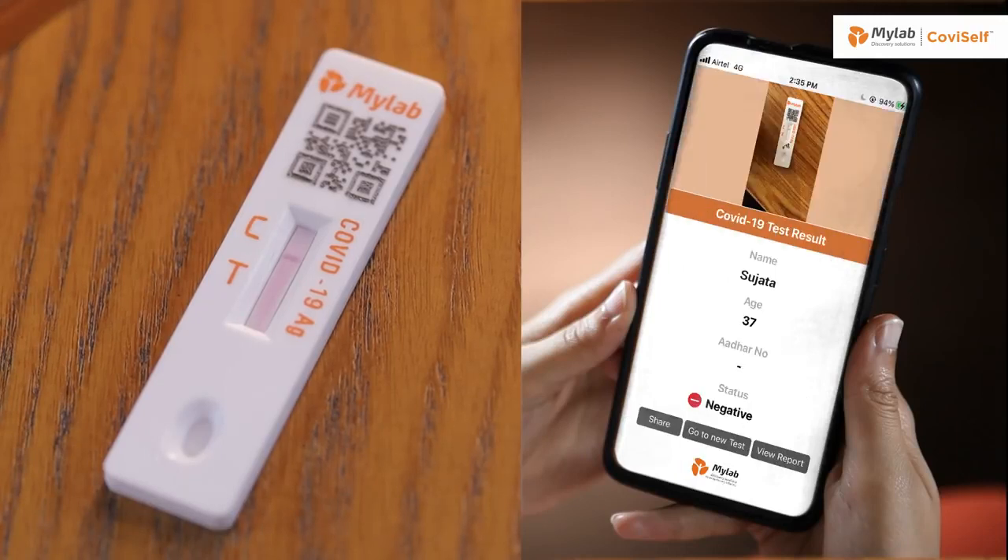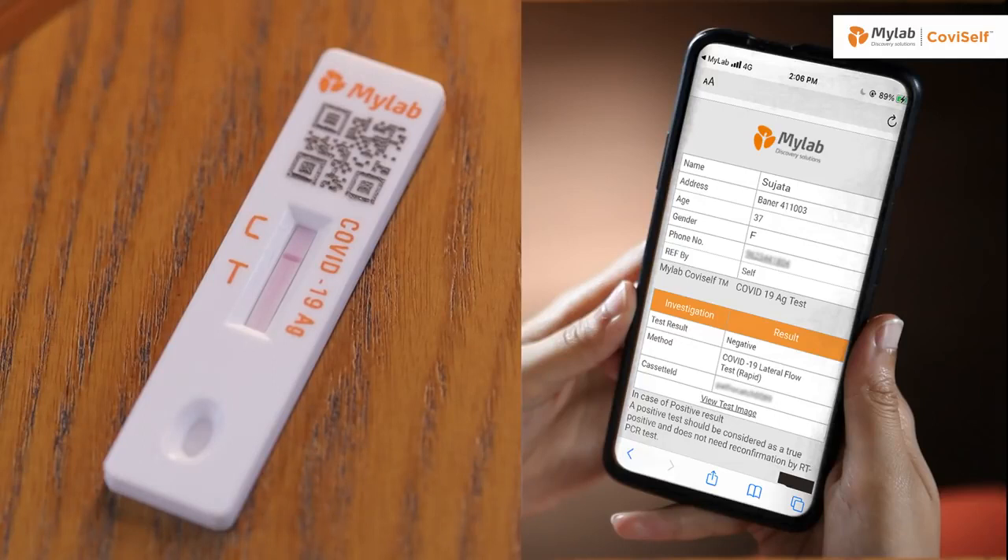For negative results, if there's only a quality control line C and no test line T appears, it indicates that coronavirus antigen has not been detected and the result is negative.